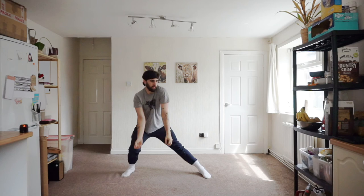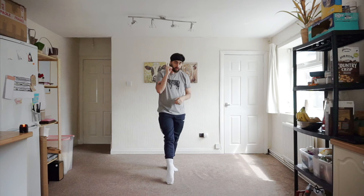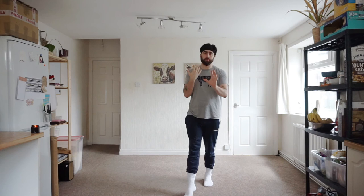Now I'm going to play the music from the top and we'll mark it through together again. Go to the beginning of the video if you want to see the demonstration. I'm going to mark it facing this way and then facing that way so you get a double view — two opposites. Let's go straight in as the music starts.